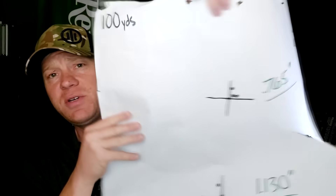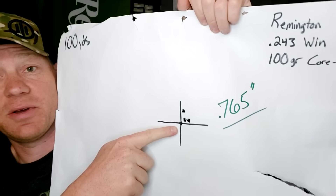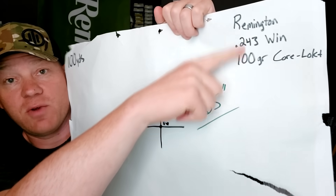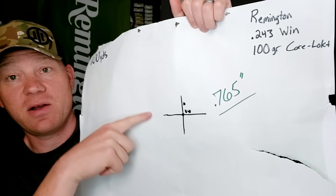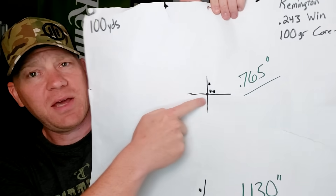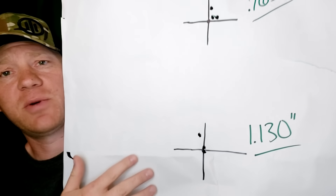Alright, so back from the range. Let me show you our 100-yard groups real quick. I sighted everything in at 100 yards and did two three-shot groups while we were out there. The first one — hey, that's pretty good — a .76-inch group with that Remington Core-Locked 100-grain at 100 yards. Dead on, still dead on from when I sighted it in. Maybe I could use a slight click over and down, but I left it right there. I'm good with it.